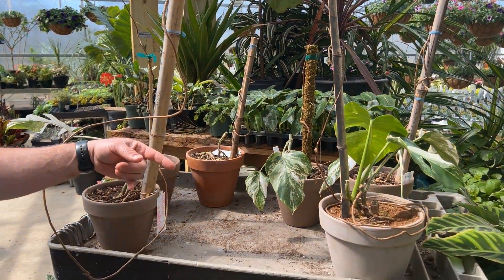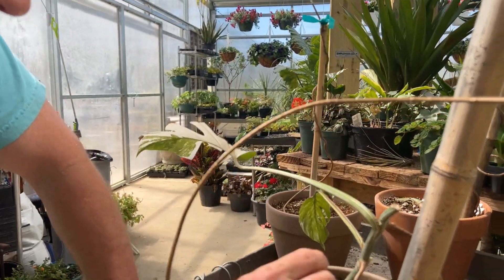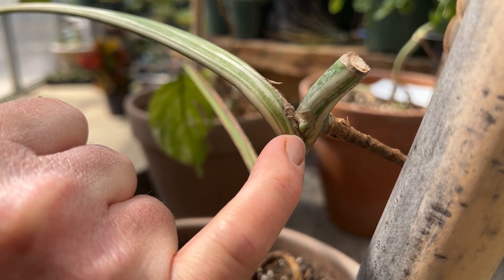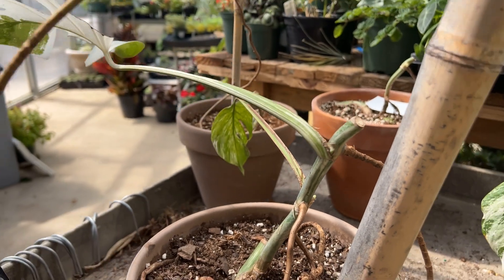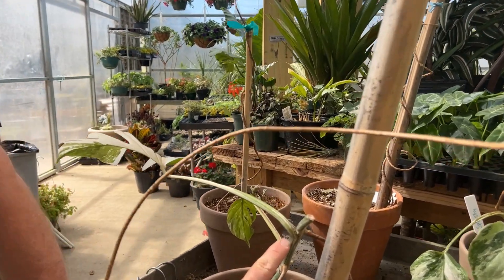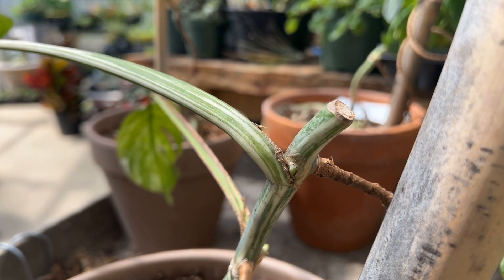We're going to do our experiment on the axillary buds today. Cameron and I have got a good many plants out here on the table. My theory is that whatever color is on the axillary buds right now — depending on the amount of white or green — that will translate into how much variegation is going to be on the new growth and that leaf. So we're going to go through and take close-up pictures of each bud, label it, and then just watch it grow.